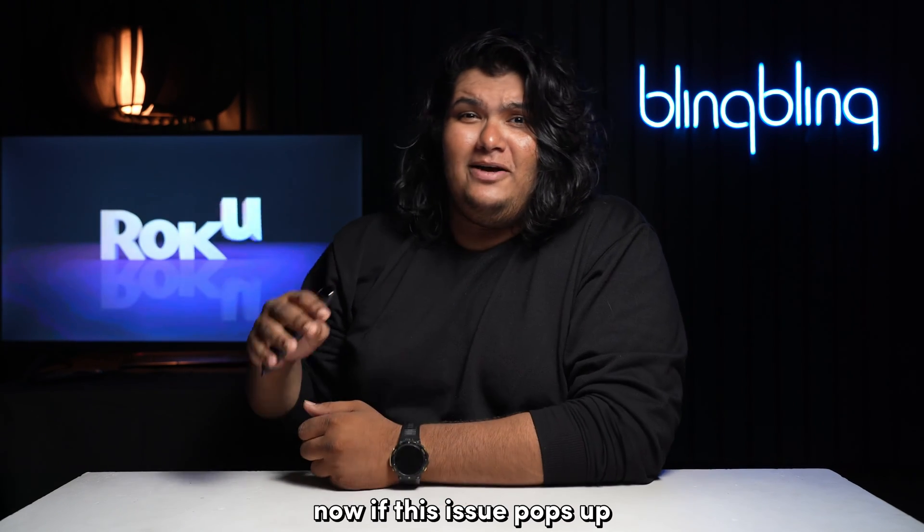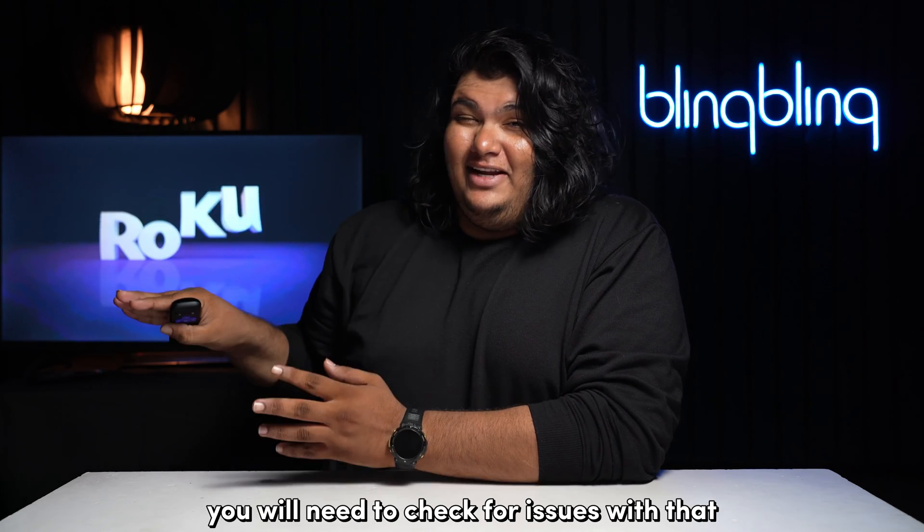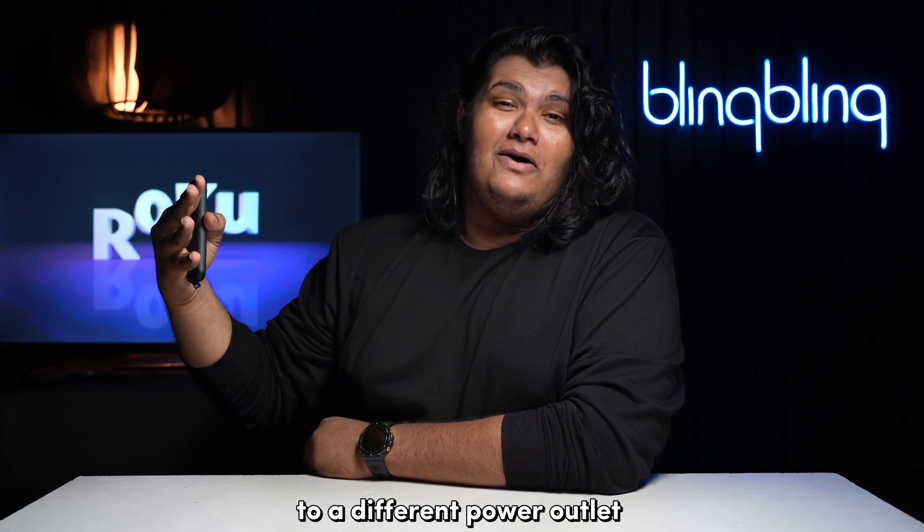Now, if this issue pops up even after plugging your Roku into an external power outlet, you'll need to check for issues with that particular outlet. The best way to do that is to simply plug your Roku into a different power outlet.